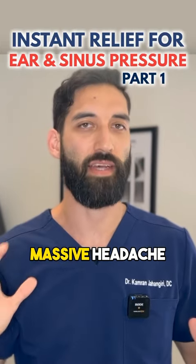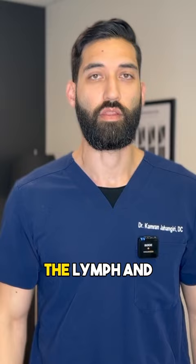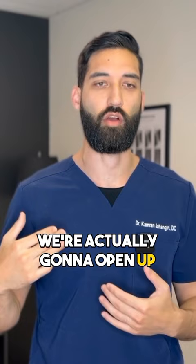Persistent ear pressure can be a massive headache. Here are three of my favorite exercises that can help clear that eustachian tube. The lymph and the sinus system actually connect into each other, so what we're going to do is we're actually going to open up the lymphatic drain first.